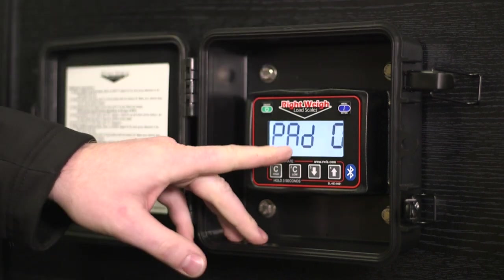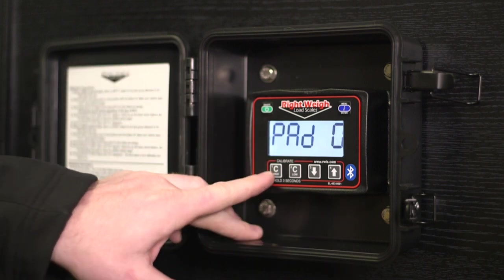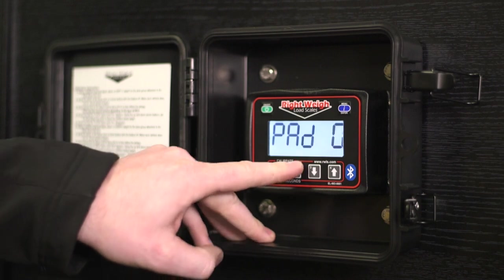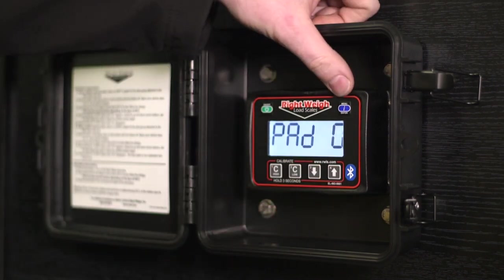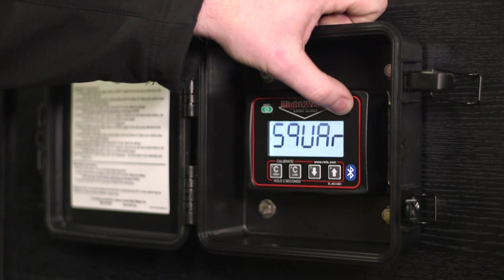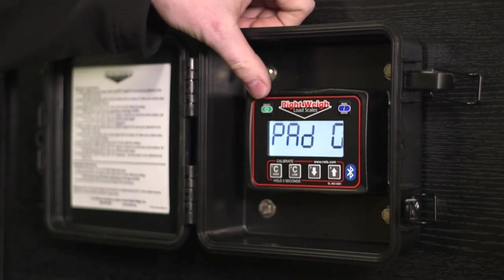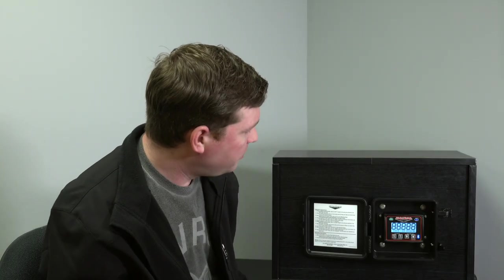If you hit menu one more time, this is a keypad test — it's pad zero. Walk through the different buttons: push power and you get pad five, then one, two, three, four — so you know each button works. Then we're back around to the firmware screen and you can keep cycling through. To get out of diagnostic mode, just turn the gauge off and back on. You're back to your weight screen.